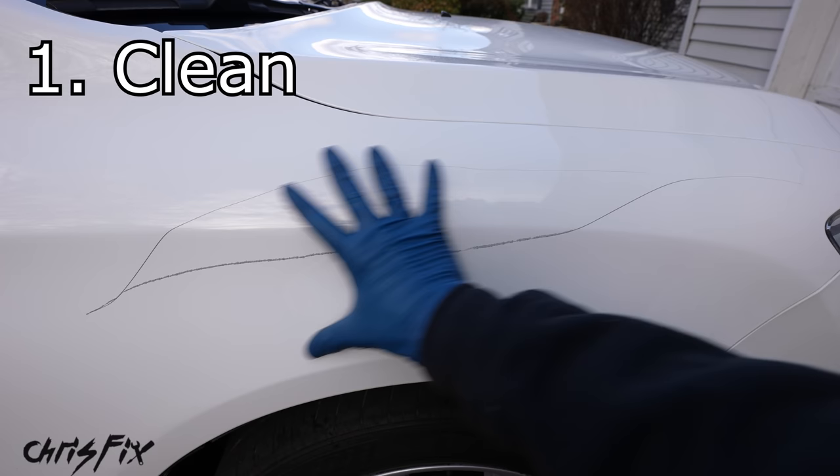With the whole panel polished, grab a fresh microfiber towel and buff off the polish to reveal a nice and shiny panel. Beautiful — we brought back all that gloss and blended in the scratch so you can't even see it. Holy smokes, the scratch is gone. As a reminder, this is what the scratch looked like before — clearly visible, doesn't look good. And here's what it looks like after — you can't even see it. Although the results are amazing, it's not perfect: if you get to the right angle and get up close you can kind of see it, but step back a few feet and it disappears.